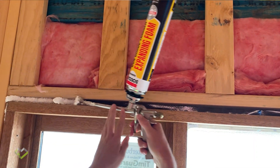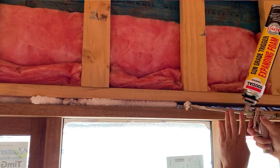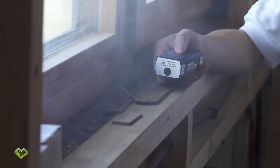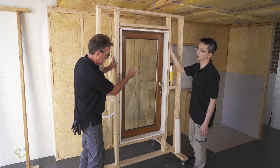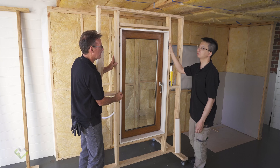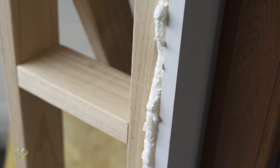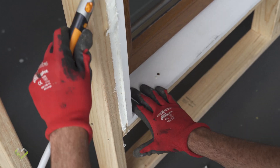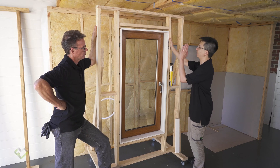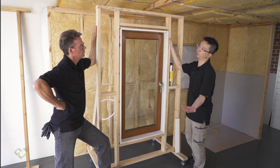That way you get both the performance of air sealing as well as insulation — two birds with one stone. The window installer puts a backing rod in from the outside, and low expansion foam fills the inside. Once it has set, you trim it off. Then it's conventional plasterboard on and then architrave on, and the painter can do their finishing caulking as they like.